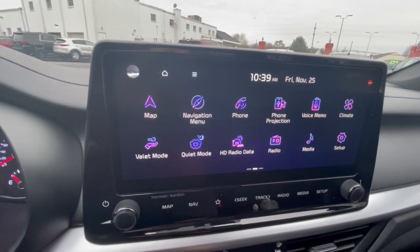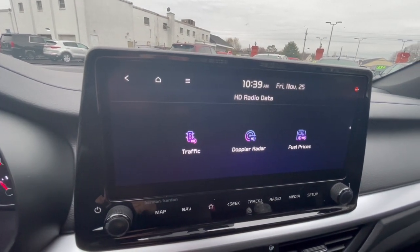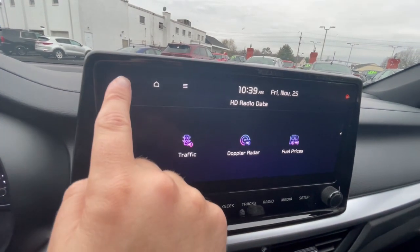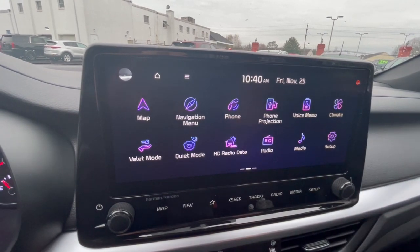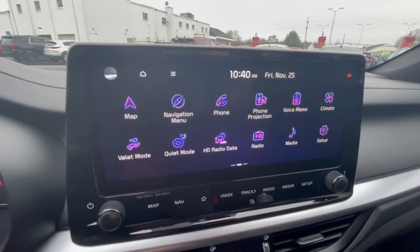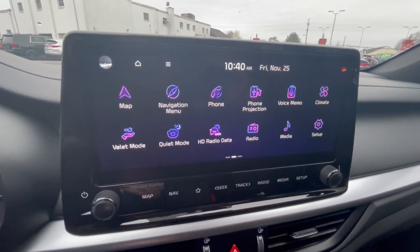The radio has HD capability. With HD radio data you can check the Doppler radar, fuel prices for gas, and traffic conditions, which is pretty neat. For radio you have AM, FM, and SiriusXM. For media, if you're using Bluetooth or plugged in, you can play your music, podcasts, and all that.